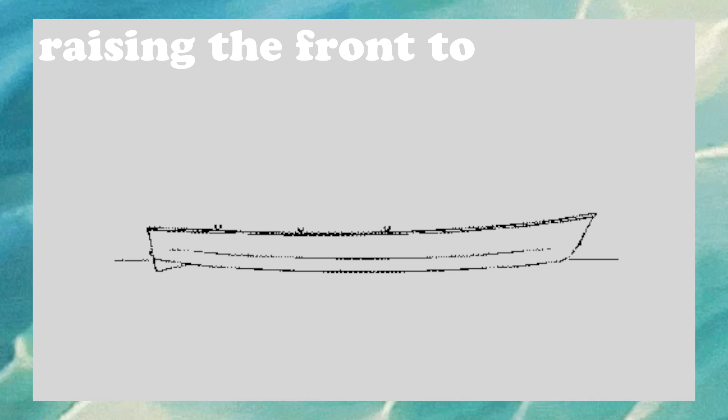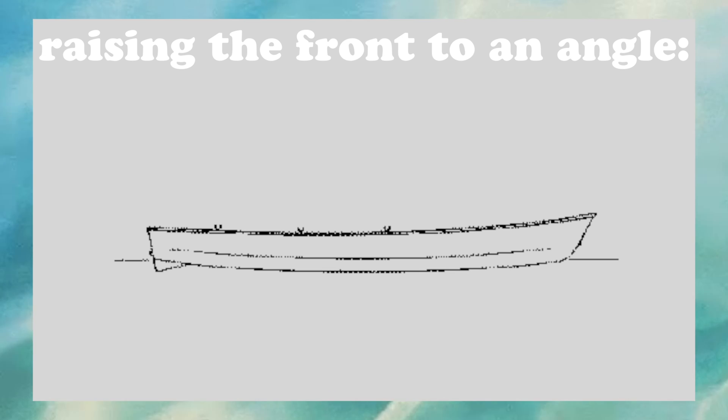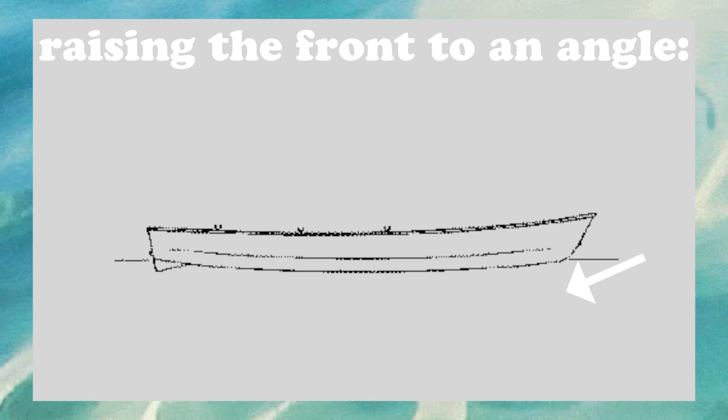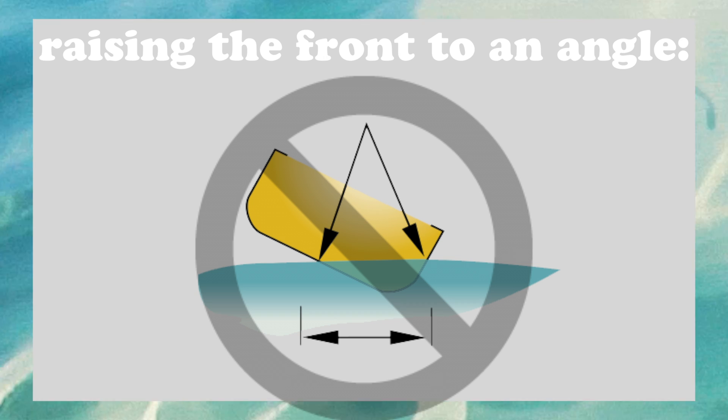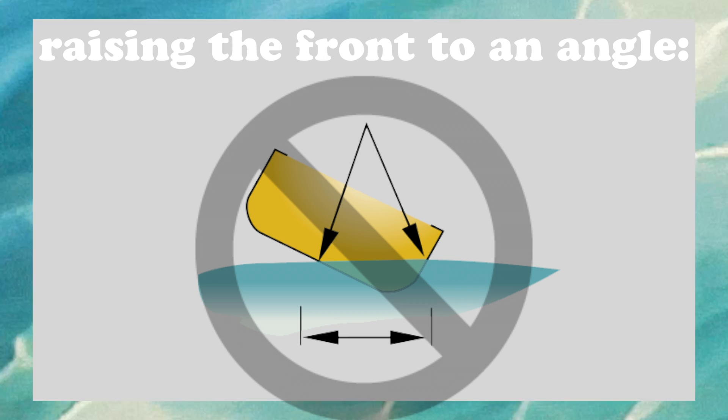Similarly, angling the front of the boat rather than keeping it flat works to let less water hit the boat head on, allowing it to go faster. Also, if the boat became unbalanced and began to tip forward, this technique would add stability.